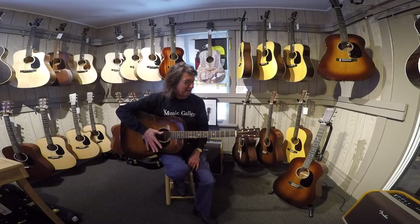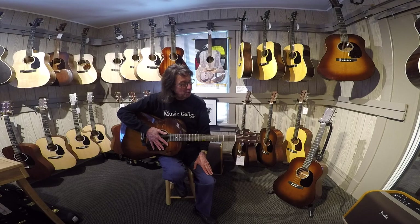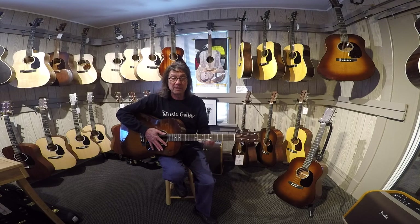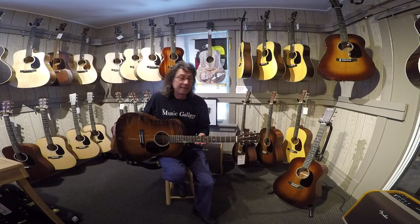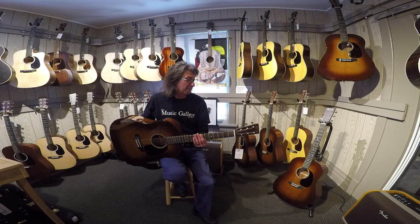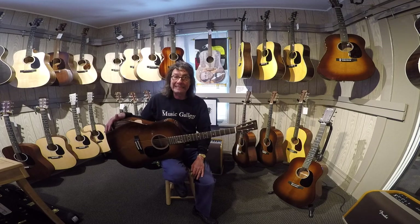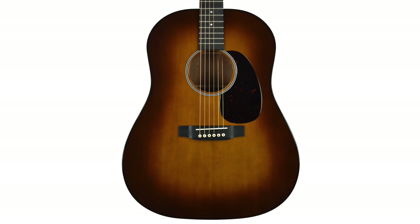Hey everyone, how you doing? It's Frank from the Music Gallery and I'm upstairs in the acoustic room here to tell you about a really cool special run of Custom Shop Martins that we did about six, eight months ago. They're all starting to come in now — these things when you order them take about a half a year or longer. And these are very special D18s. It's a run of ten. This is the second run we've done.